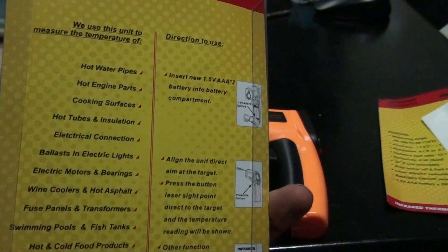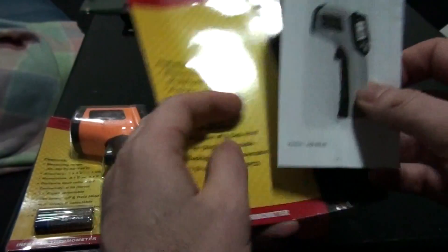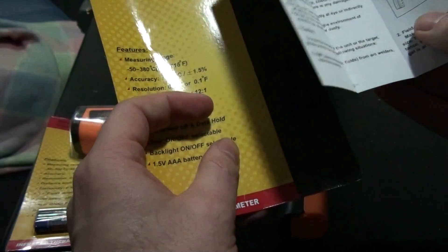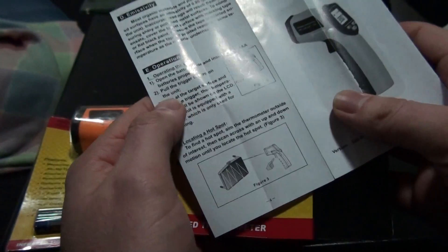Like the previous item I did a look at, this is for a project I'm working on. It comes with this little manual — it's pretty brief — just gives you an idea of some of the specs and distances you can expect to use this.